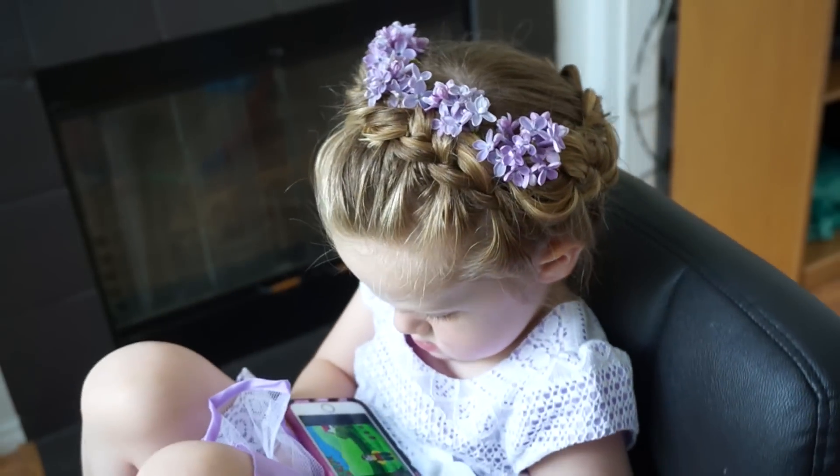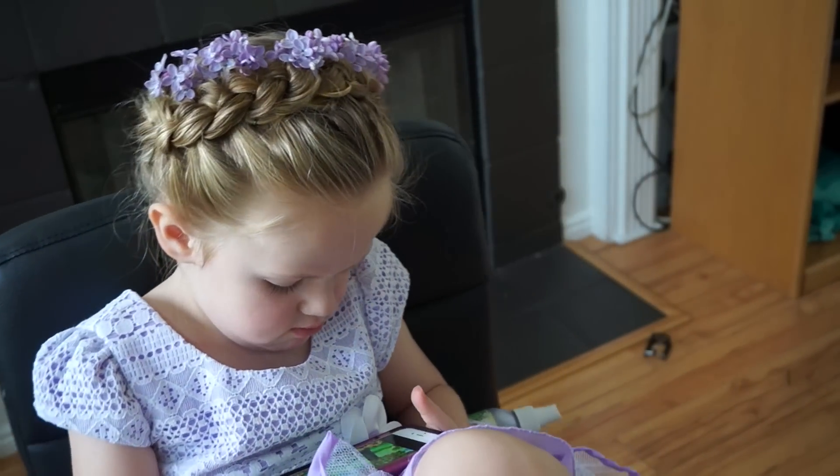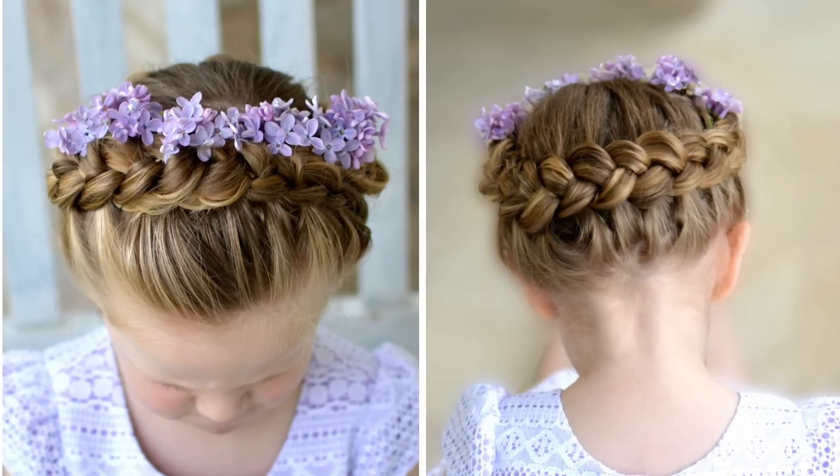Here is a spin of the finished look. Although it is a loose style, it stayed really well while she played all day and still looked super cute at night. So that's our finished style.